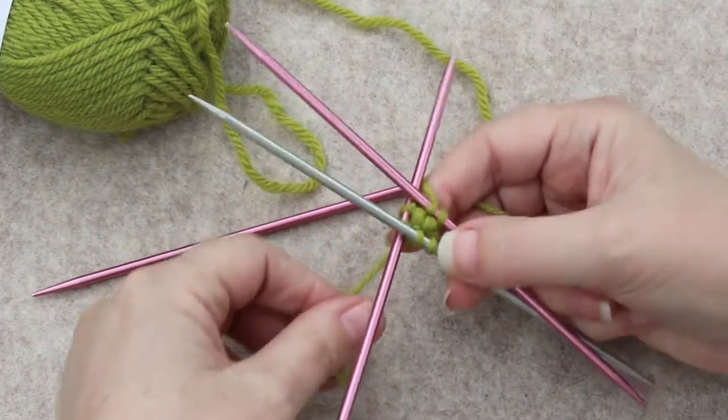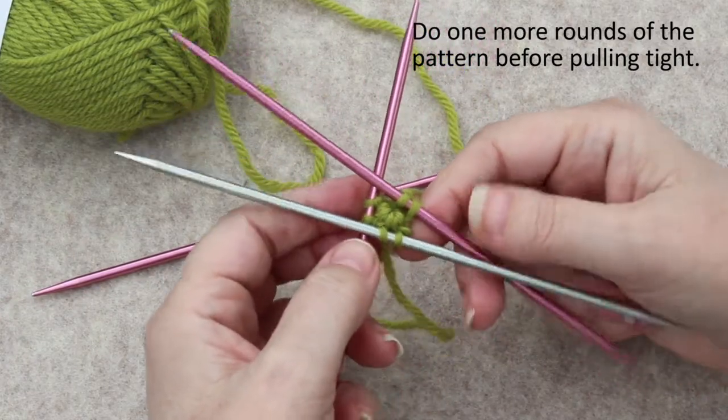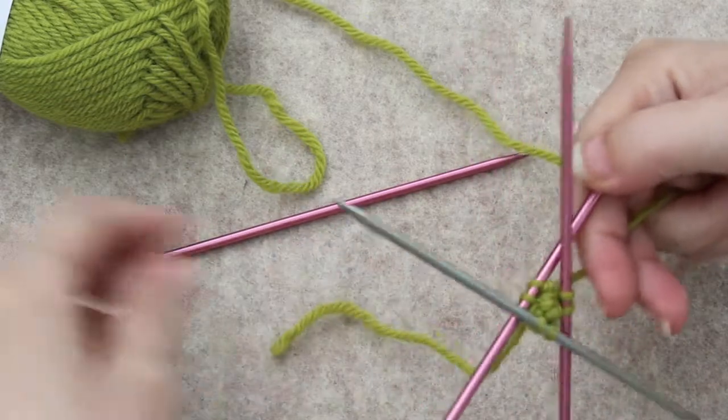Knit two. Some people say go ahead and pull this extra tight now, but I find that doing one more round of the pattern will make it easier to pull tight properly.